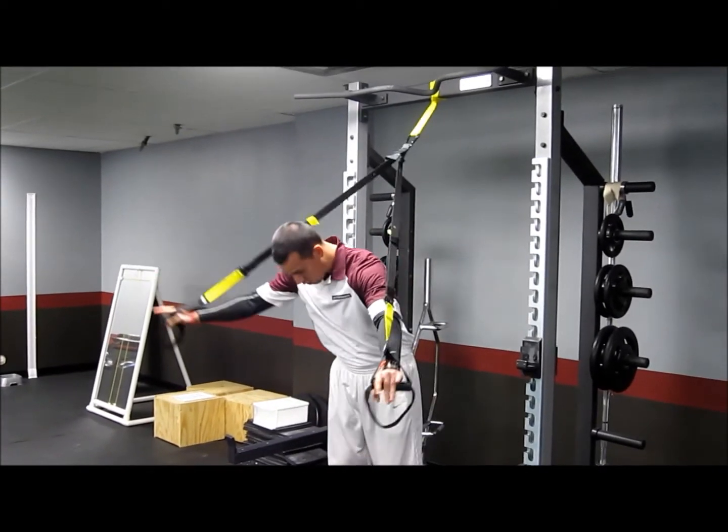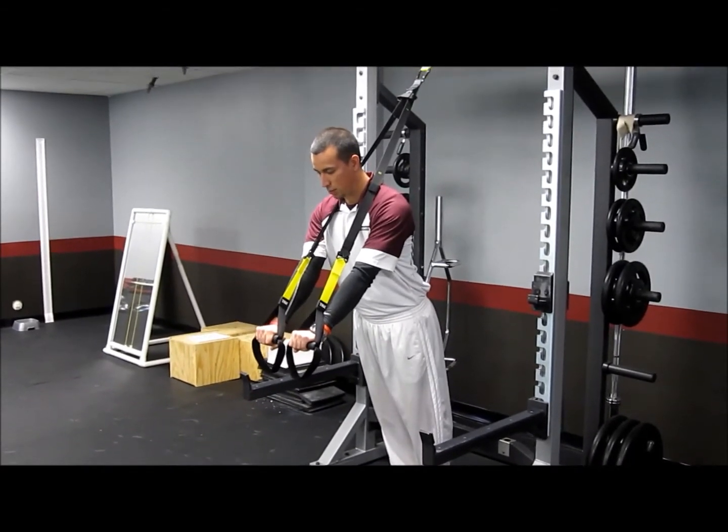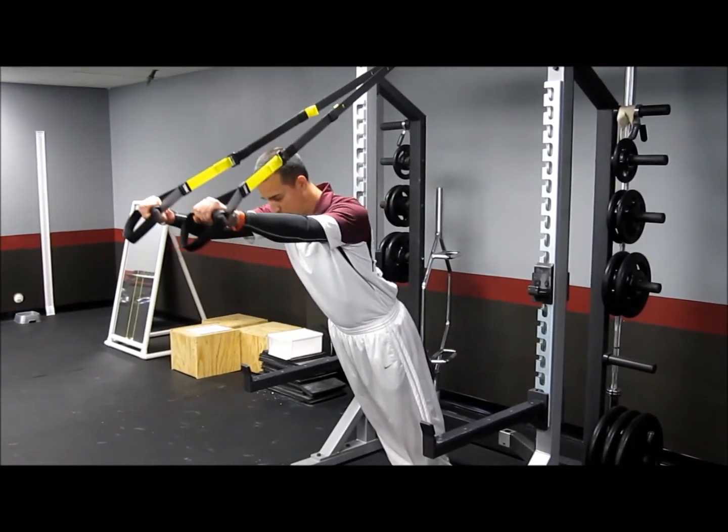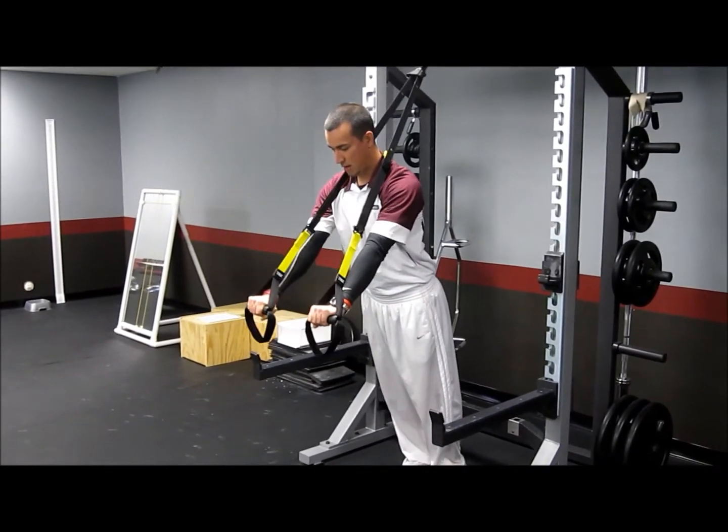You're just going to get it and start in a pretty simple push-up position. From this position, keep that body in the plank. Raise those arms up above your head, squeeze that midsection nice and tight, and bring it back to a push-up.